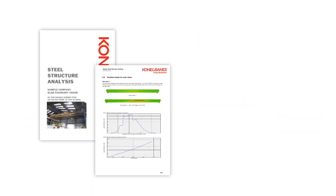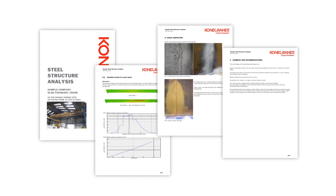We will provide a list of recommendations for needed repairs or replacements, as well as a detailed plan for future inspections.